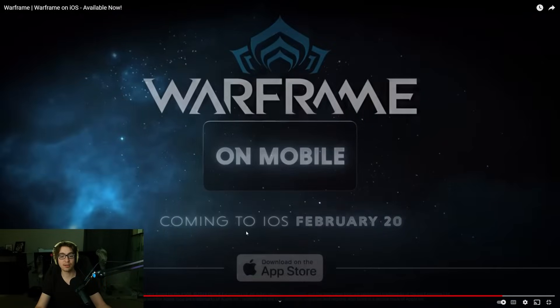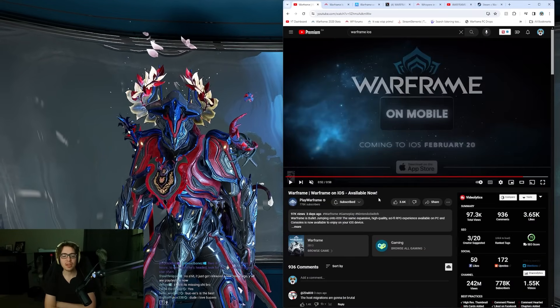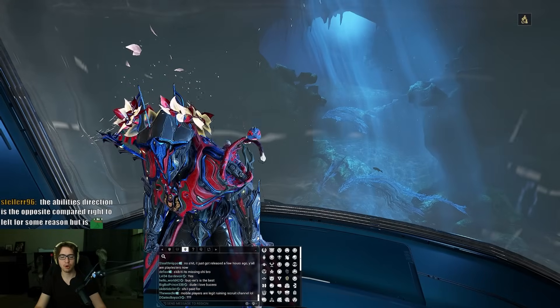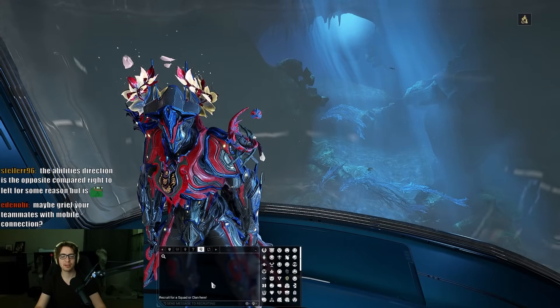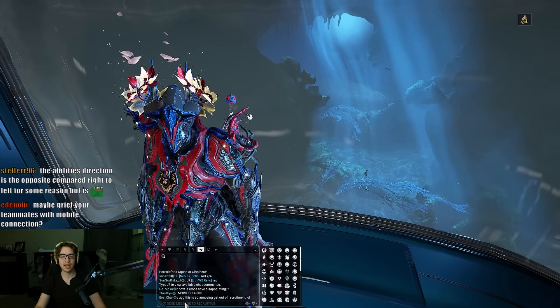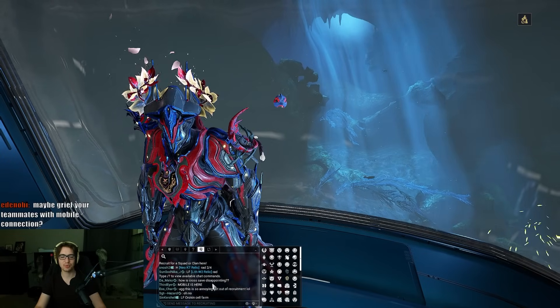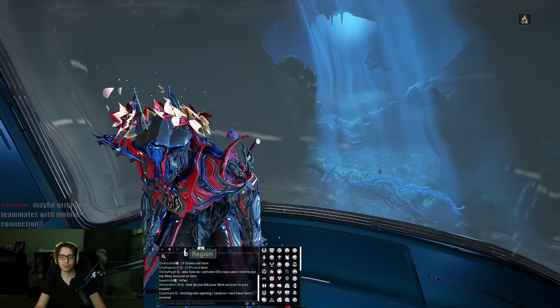So it's here, it's out now - February 20th. That's right now. People have been talking about it, and mobile players are legit ruining recruit chat. You have mobile players everywhere trying to get in. Mobile is here. This is annoying - get out of recruit. It's like people aren't even recruiting, they're just chatting. So I guess that's why it's being ruined.